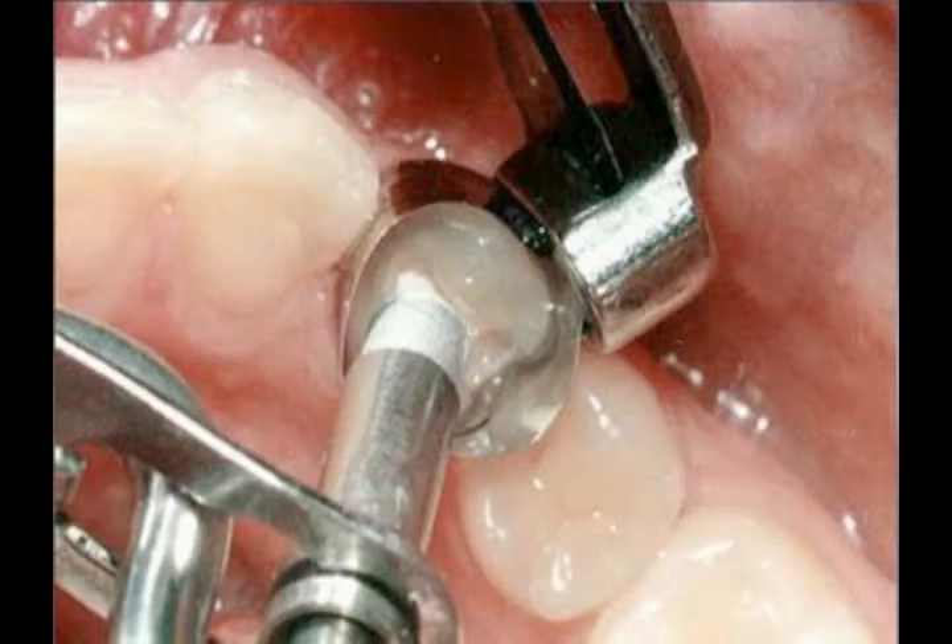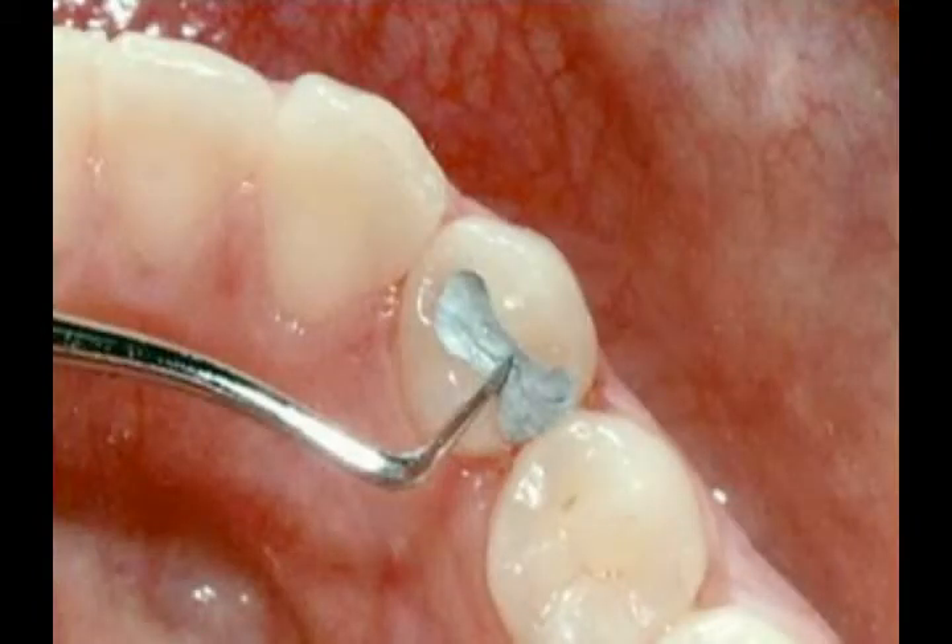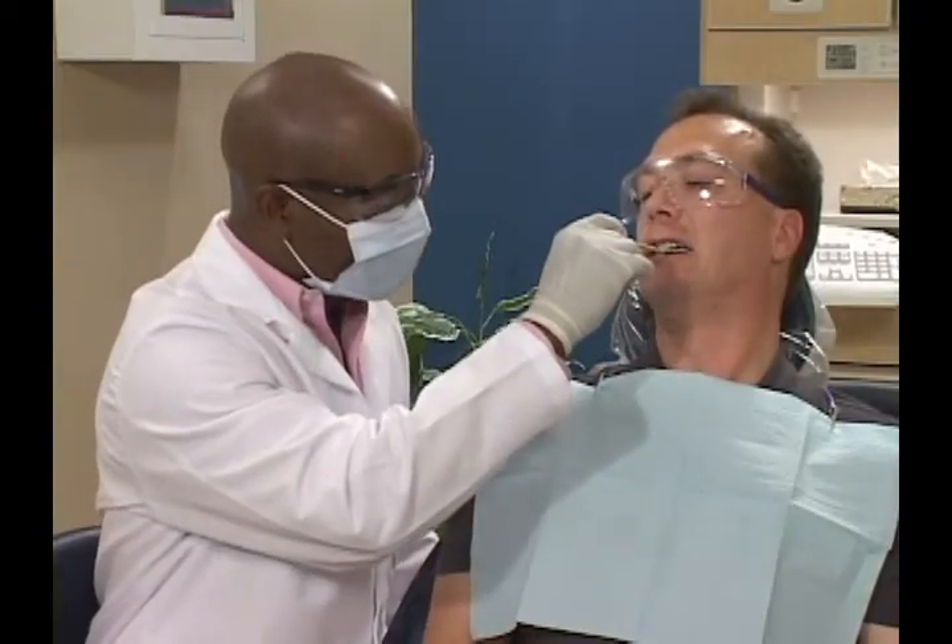We press the filling material into the tooth and then carve it into the proper shape. Lastly, we check the fit and your bite.